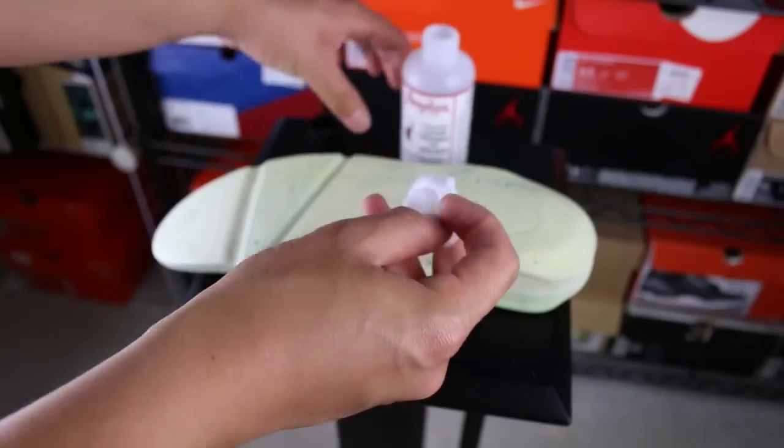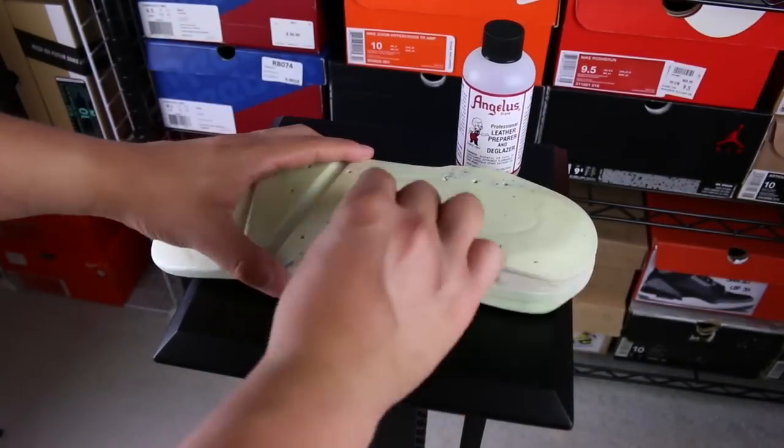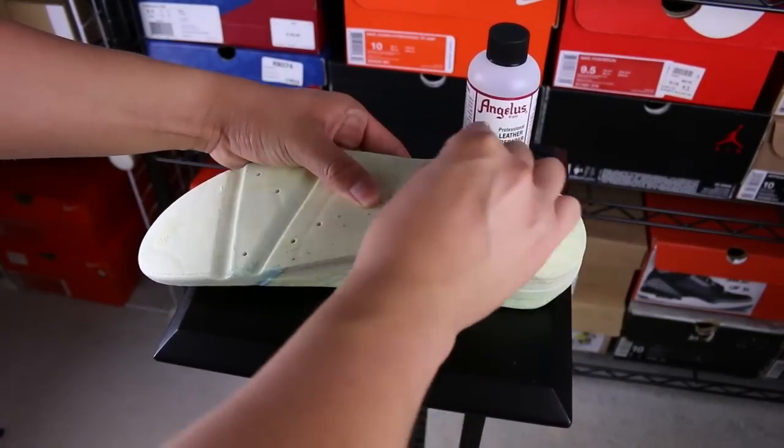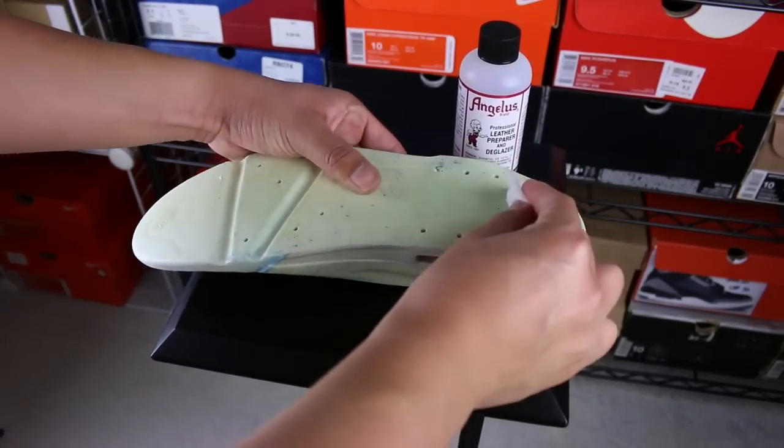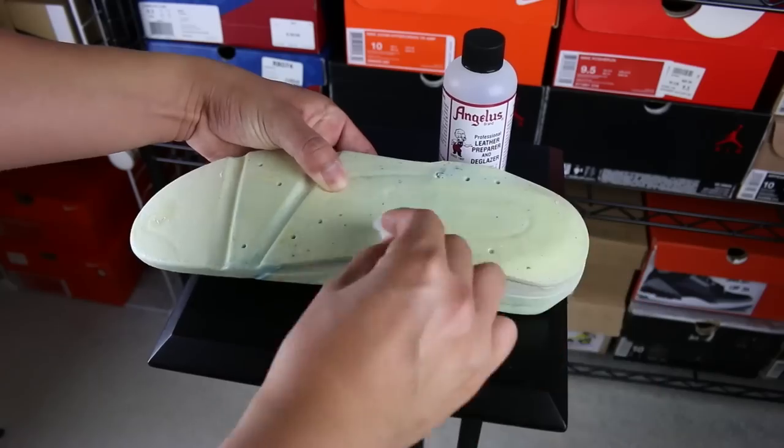The whole process is really simple. That's why I'm trying to make this video nice and easy, really fast. All you're going to do is soak up that cotton ball with some Leather Preparer and E-Glazer and just start rubbing the area down. You want to get the top part as well as the bottom part because there's old glue from the previous factory job. Rub it down and that will get rid of that old glue and create a new solid surface for you to put fresh glue on to make sure that thing bonds.